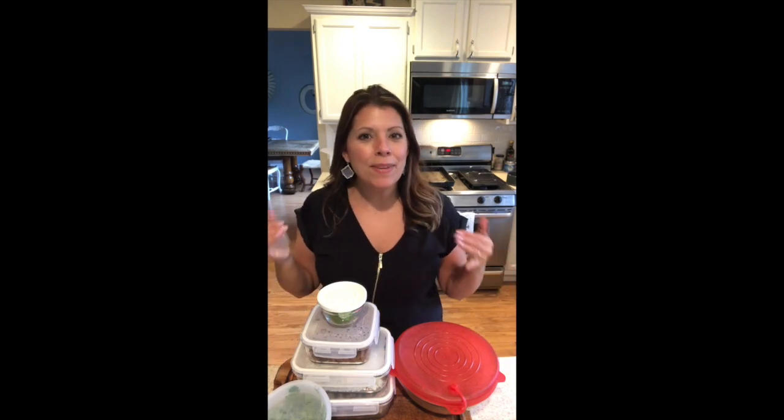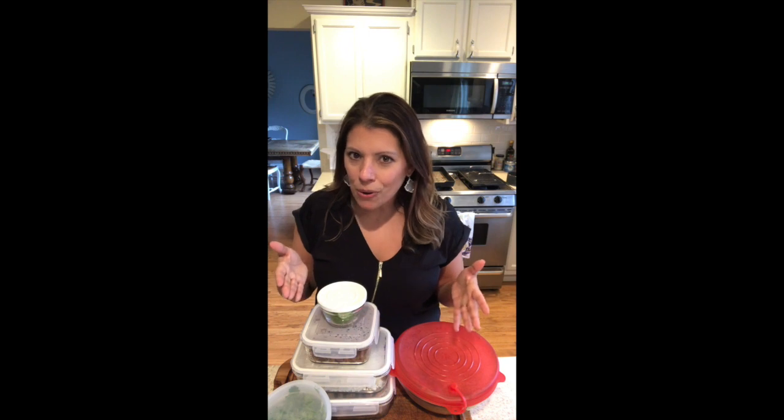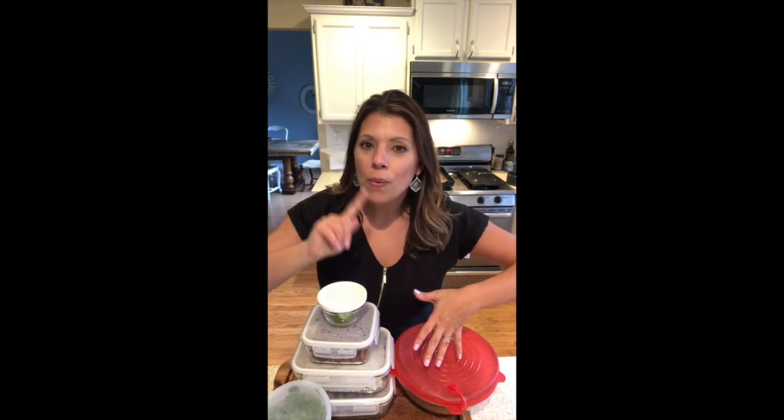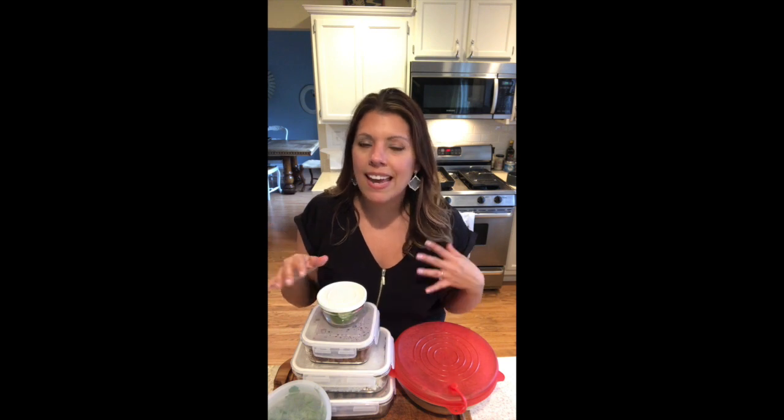Hey guys, how are you? My name is Jess. I'm an independent director with Pampered Chef and I hope that you've been enjoying the virtual party that you just attended. It is almost over but we still have this fun experience for you — a full-on cooking show that I just did in my kitchen. Get out your pen and paper and get ready to jot down some fun tips and lots of tools and cookware that may just help you in your kitchen and also help you save a ton of money. Enjoy!